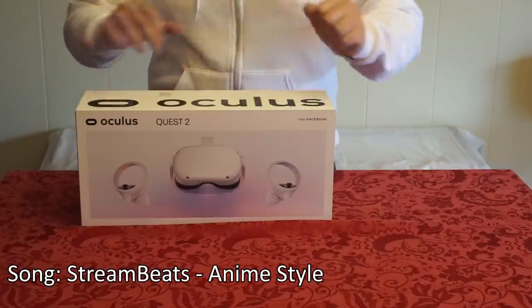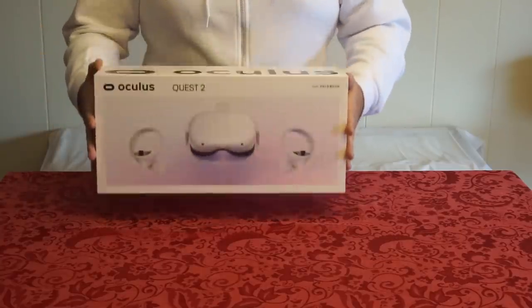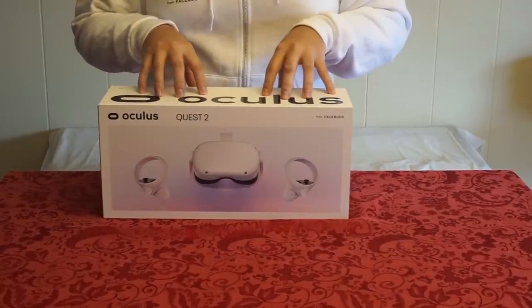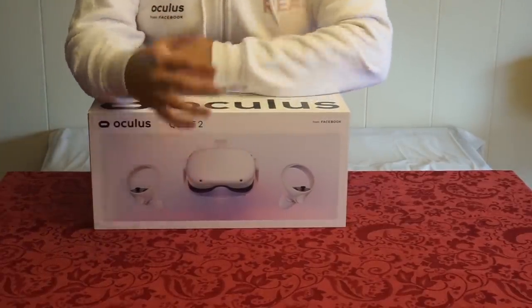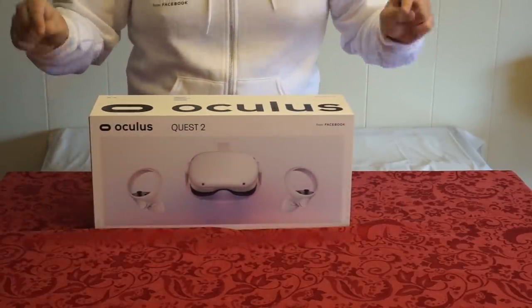Hello and welcome to my Oculus Quest 2 unboxing and first impressions video. I'm going to be looking at and using the Quest 2 for the first time and give you my first impressions so you can decide whether or not this headset is meant for you. I just want to thank Oculus for sponsoring me and giving me a Quest 2 so that I can make this video for you guys.